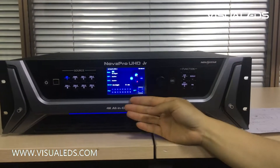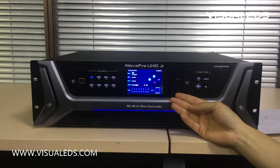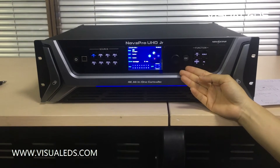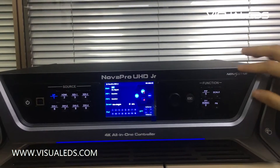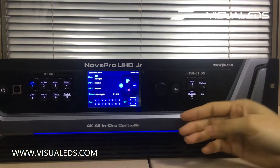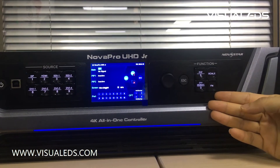In the center of the device there is a TFT screen and a knob. The knob helps you enter the main menu, and this is the ESC back key. Here there are four functional buttons: one for three-layer setting, one for scaling setting, one for DVI mosaic setting, and one custom function button.